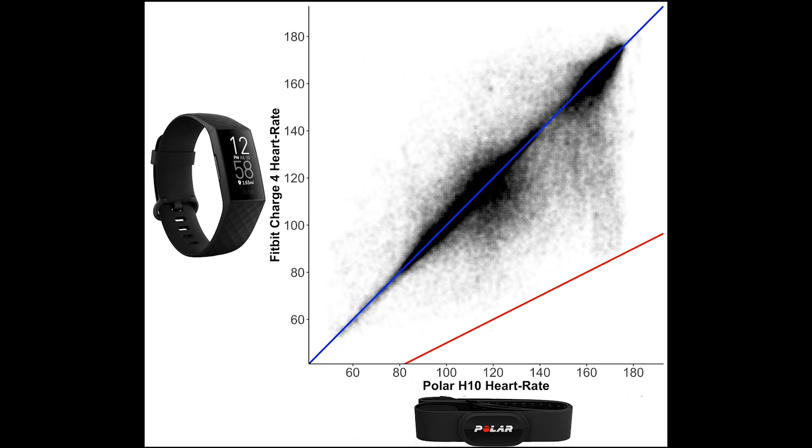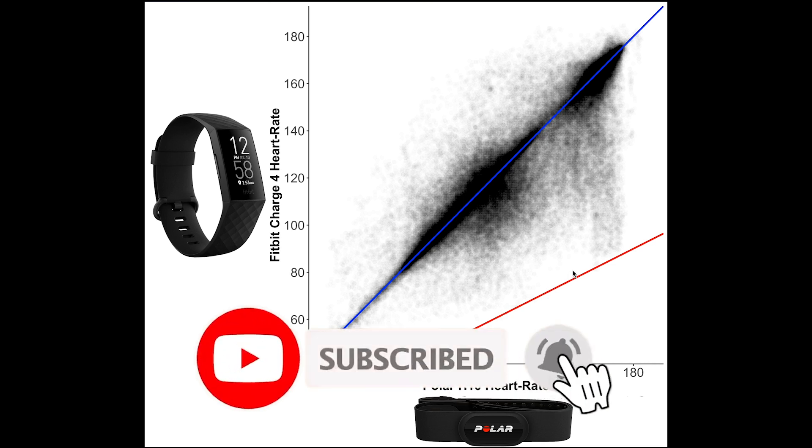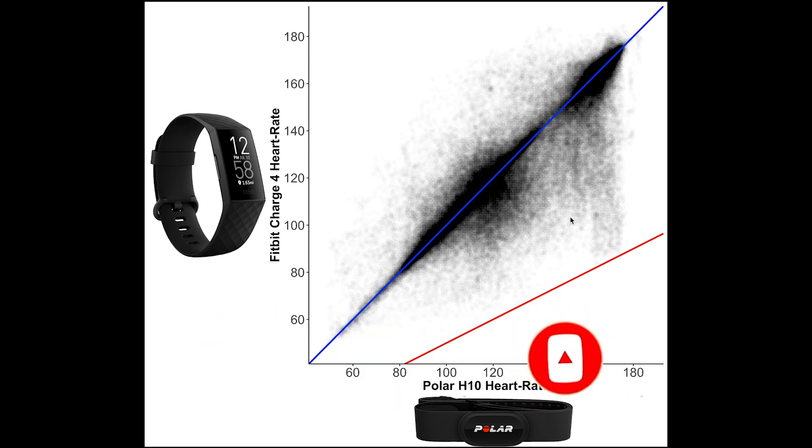The blue line indicates where the Fitbit Charge 4 and the Polar H10 agree perfectly, so we can see one nice dark blob here along a high heart rate — probably when I was doing spinning — and one blob here for medium heart rates, probably during weight lifting. There's also a red line: if a point lies along this line it means the Fitbit Charge 4 detected about half the heart rate it should have. This is a natural barrier for how wrong the heart rate can be, and it's better than what we've seen for some other devices.